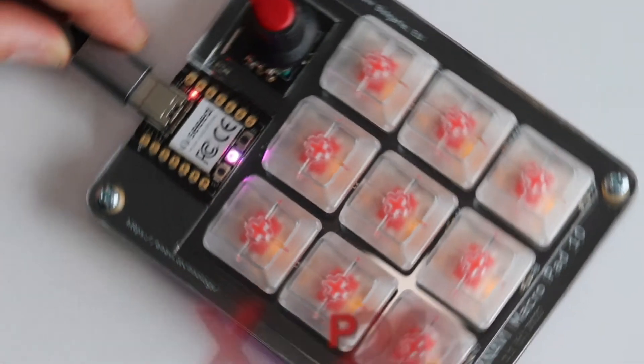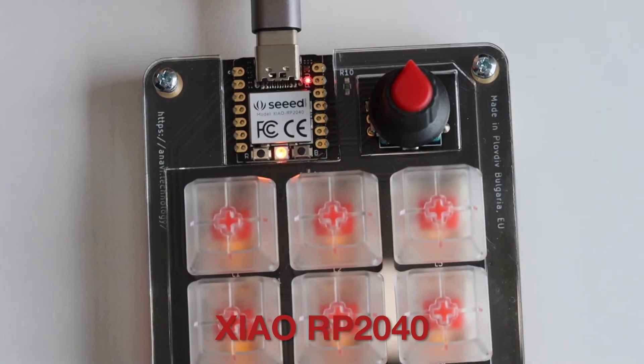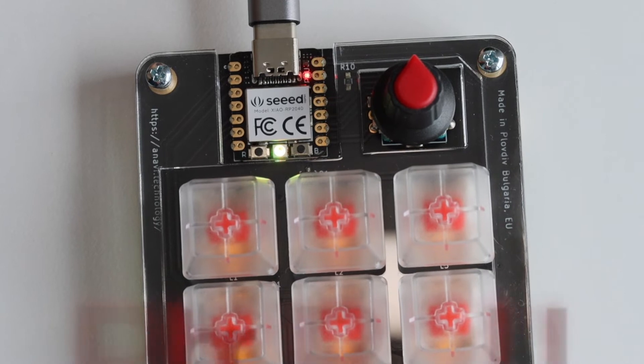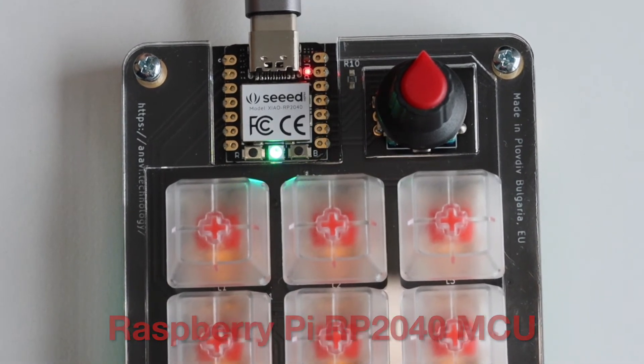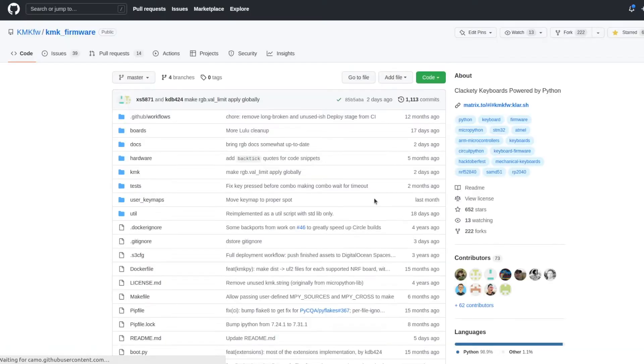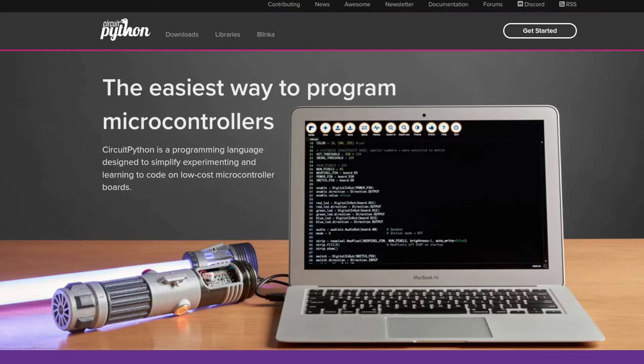All these mini mechanical keyboards are powered by Seeed Studio's Xiao module with the mighty Raspberry Pi RP2040 microcontroller and a USB-C connector. They're running the open-source KMK firmware written in CircuitPython.